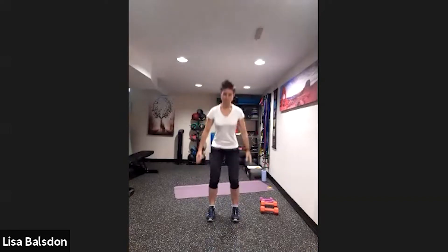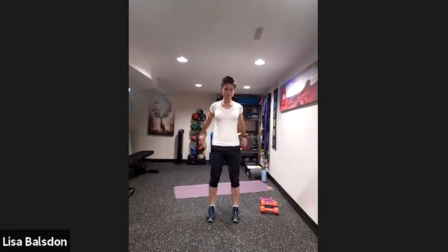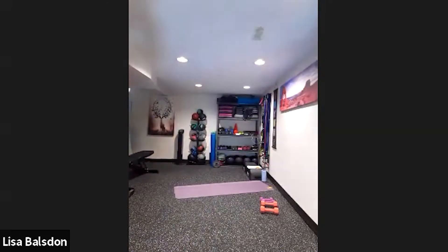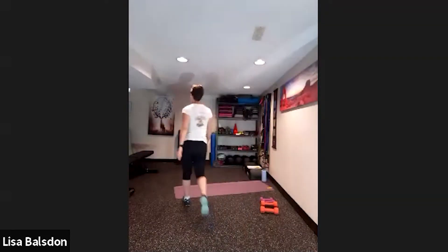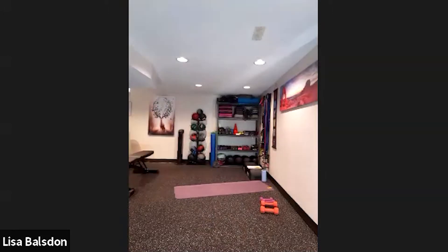Squatting down, warming up the legs, making sure that the chest comes forward and the hips come back. Let's aim for 10 of those. Counting through — three, four, five, six, seven, eight, nine and ten. Next, bring the right leg behind, coming into a lunge position.